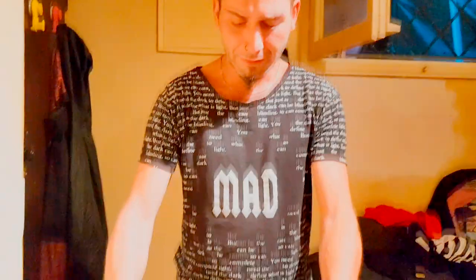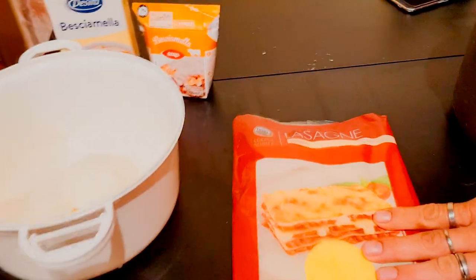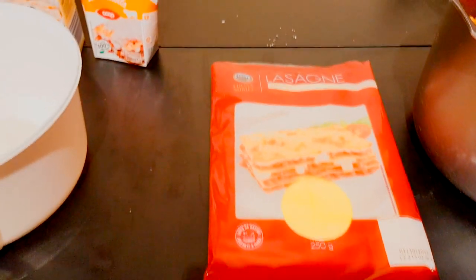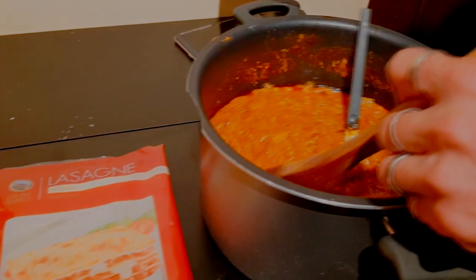Bentornati in cucina col Med. Dopo aver finito questo fantastico ragù — guardate che bello, guardate i pezzettoni — faremo le lasagne. Ovviamente non possiamo fare i fogli di pasta, quindi le compriamo già fatte. Ragù fatto dal Med, che buono!